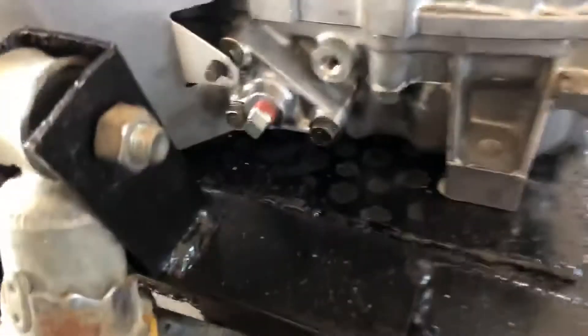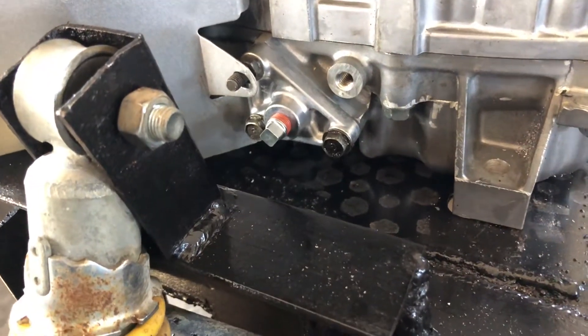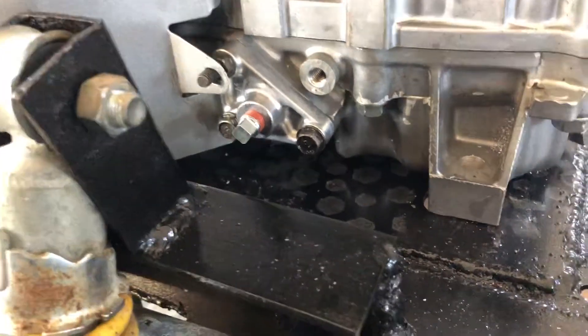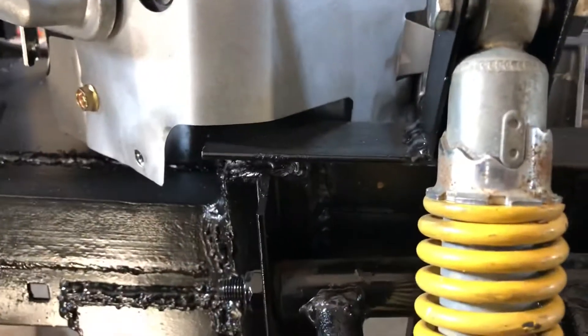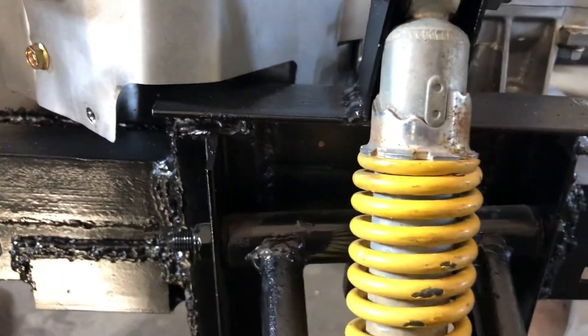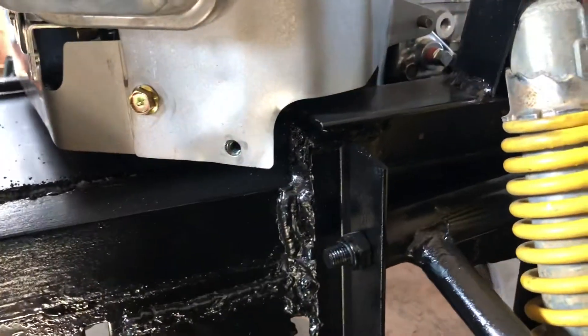When I got it, it did not have an oil filter plate at all. This is the one I picked up off Amazon directly from Briggs — it's just an oil filter delete kit. So you can see I've got plenty of room in here now for the suspension, and that cut in the sheet metal was already there. It just happened to fit perfectly with my suspension.